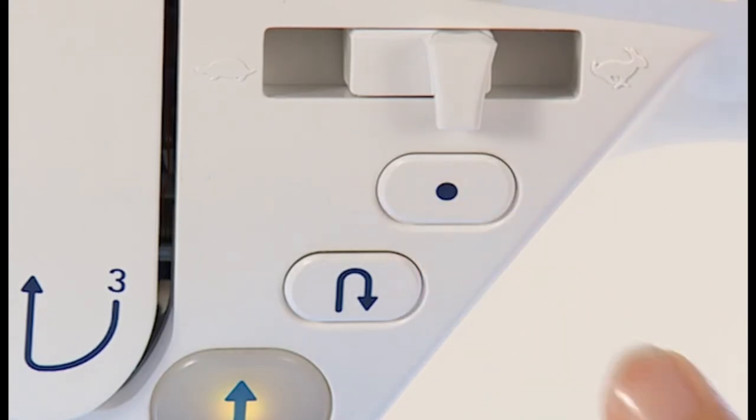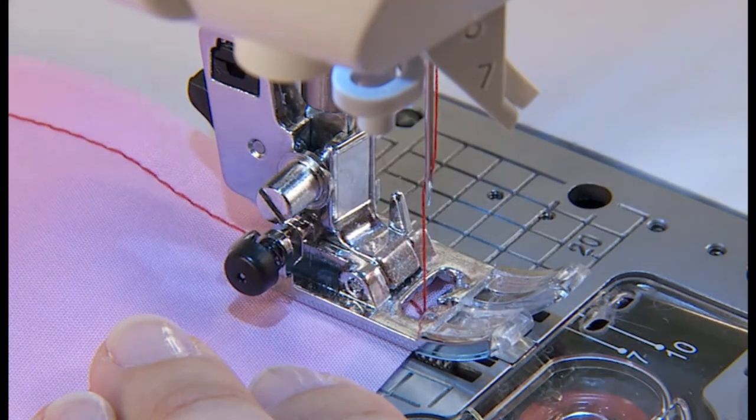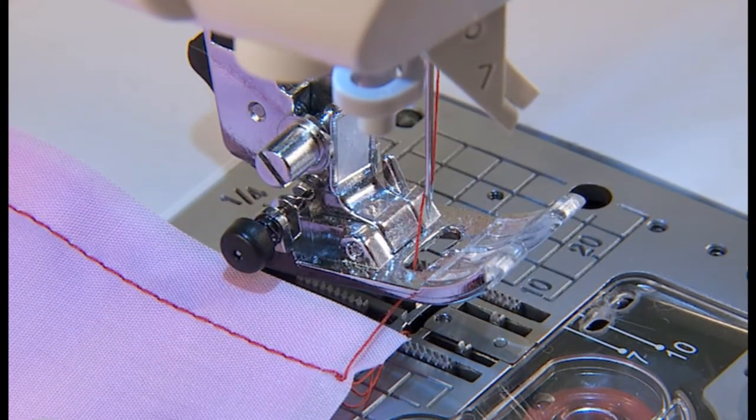By pressing the lock stitch button, the machine sews reinforcement stitches, stops sewing, and trims threads automatically.